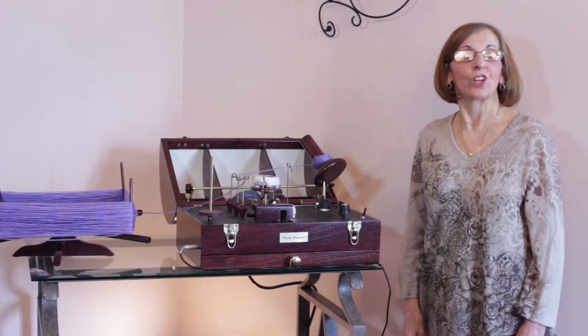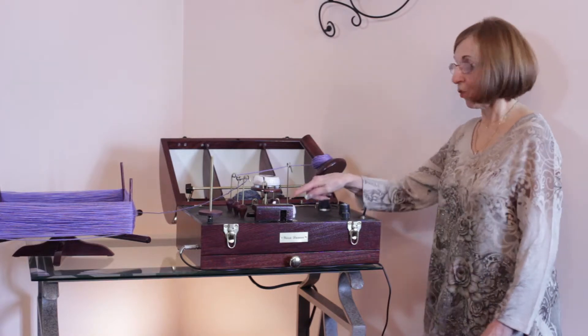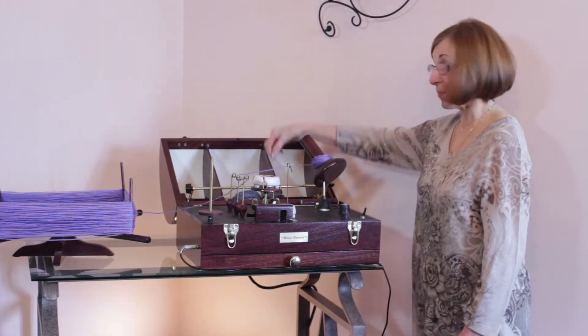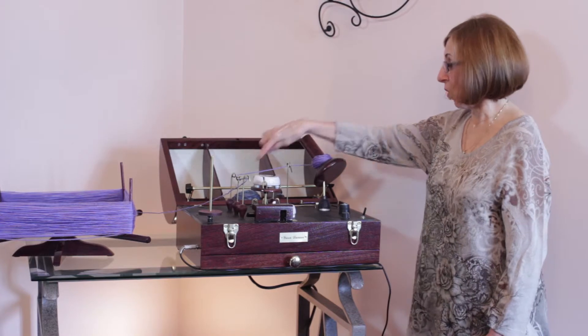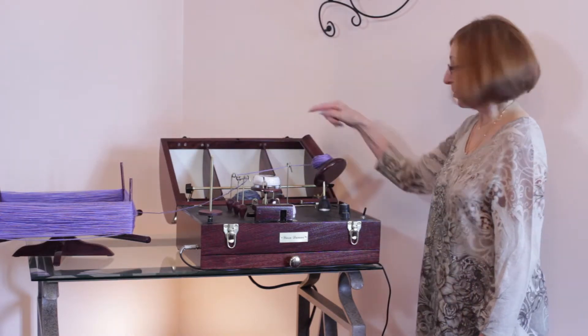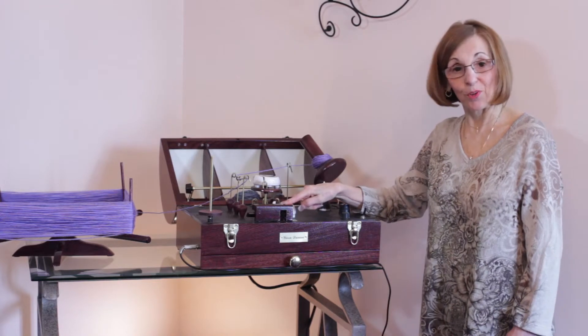Now let's take a look at the components of the Yarn Dancer. We have the automated ball winder and automated feeder. You can wind your yarn from the swift, from the spindle, from the bar, or from the well. We have guides to wind our yarn, guides to feed our yarn, and the guides can be moved all over the board. We have a counter tape to wind our yarn and a counter tape to feed our yarn.